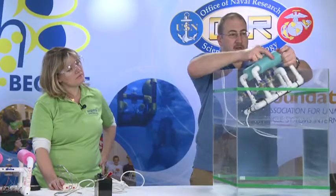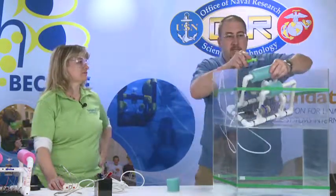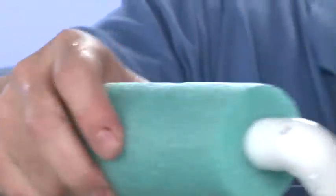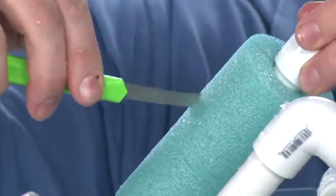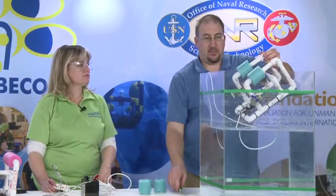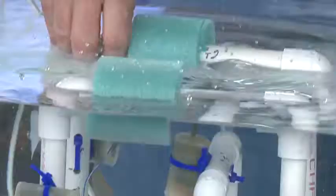That allows us to take off a section of foam, and we can do that to both sides. We've now cut almost half of all the flotation we had on the vehicle. We'll put it back in the water and see how close we are.